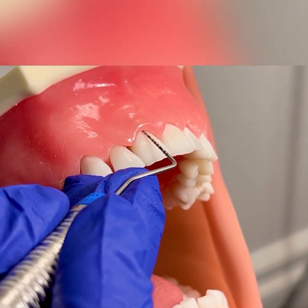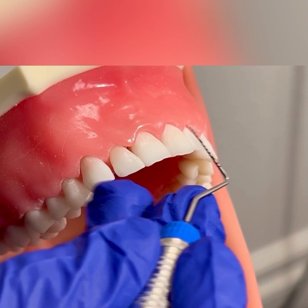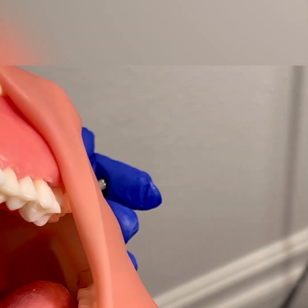You would continue probing across the direct facial all the way to tooth number 16.